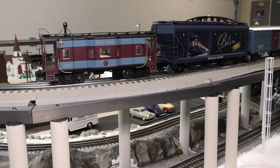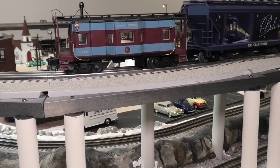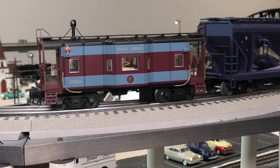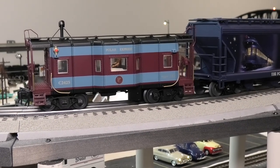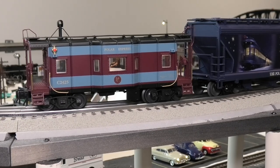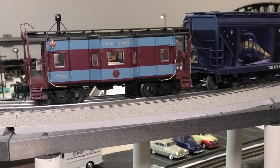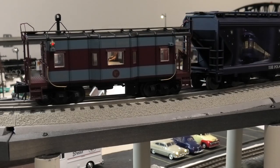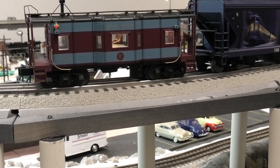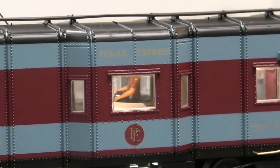Let's take a nice close look at this caboose and see what it has to offer. This is, I think, one of the more nicely done pieces of rolling stock from Lionel on the Polar Express. If you look, these two little lanterns at the back are illuminated. There are little LEDs in there, one on each side, and they light up red, which is a pretty nice touch. The interior lights are also illuminated. There are figures sitting on the inside — a figure on each side of the caboose.